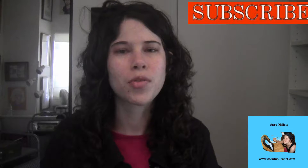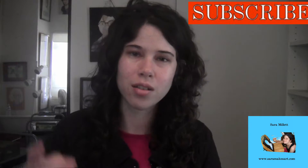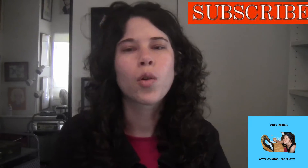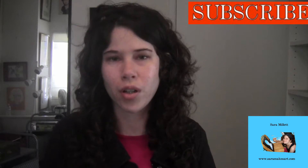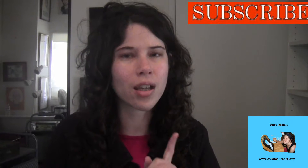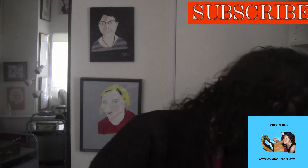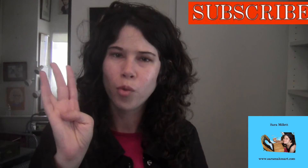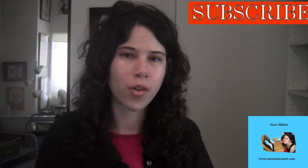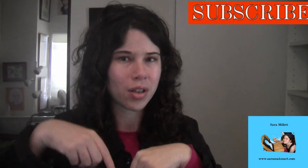Thank you so much for watching. I'm Sarah Millett, and if you want to hear more from me, sign up for my email list linked below. When you do, you'll get a weekly update from me which includes a progress photo of whatever I'm working on, along with some links, and a one-time 10% discount on any purchase or commission. Also, there are still four prints of Butterfly in a Bush available — more info on how to buy down below.